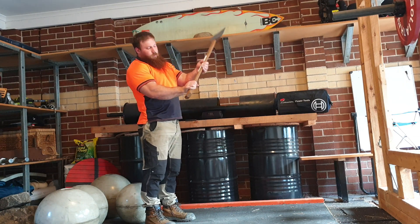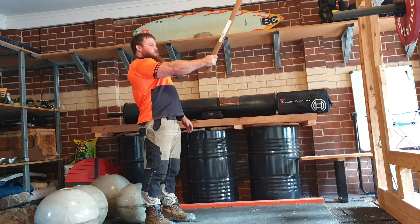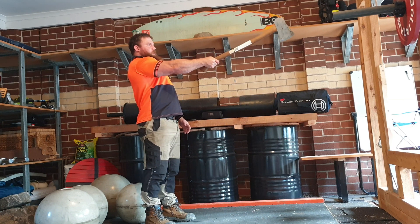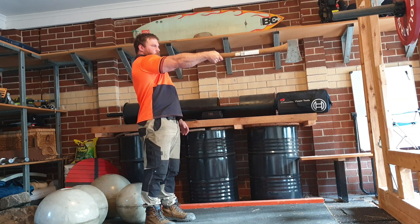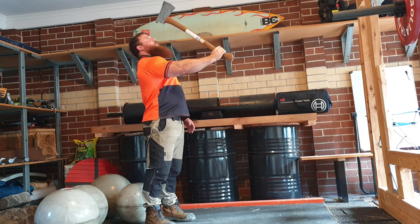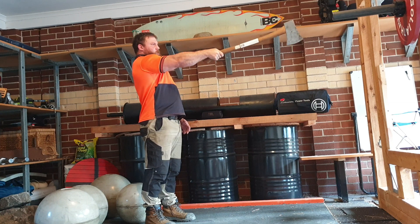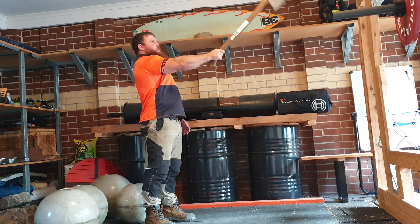Hey there guys, improving on the grip exercise and forearm exercises as well. Keeping it simple, nothing complicated. So last time I hit 5 reps, now I'm at 7 each hand. And that was sort of after pull-ups the day before as well, so forearms are already a little bit taxed.